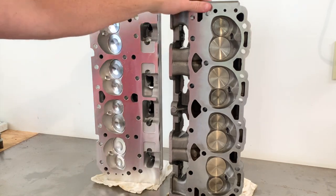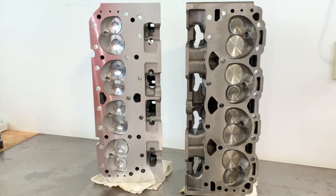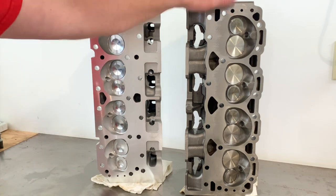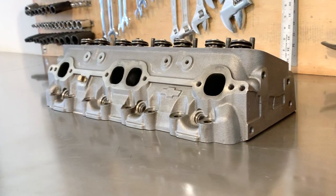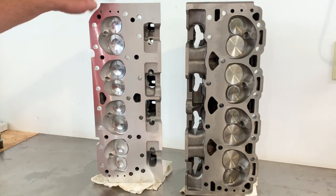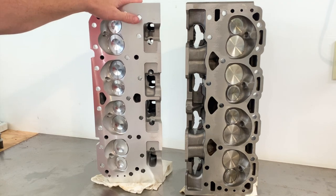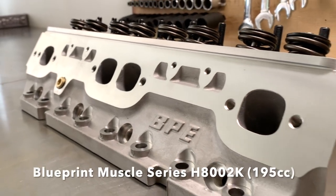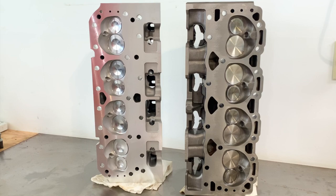Depending on what you're building, I think they're both great cylinder heads and both have their strengths. But if I was going to build something for reliability and really good street performance, I'd probably go towards the Vortec — the flow characteristics and chamber design have some benefits you're not going to see on the Blueprint head. That said, this is still a good cylinder head — nothing wrong with it. It's aluminum, well designed, and a good value. I'm just trying to point out the positive differences you see with the Vortec. That's all I got for today, thanks for watching.